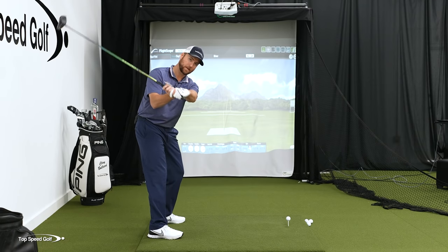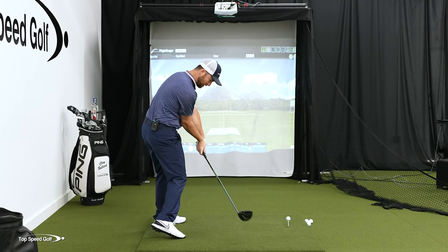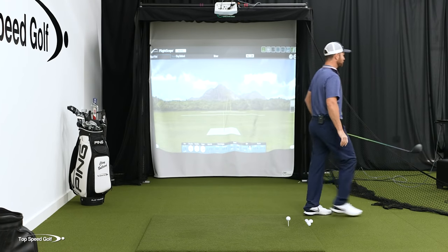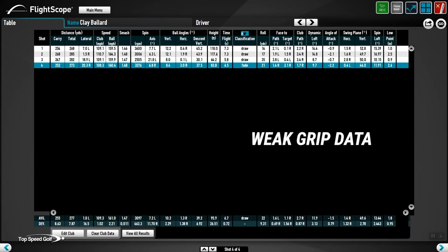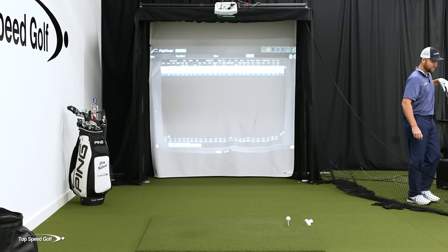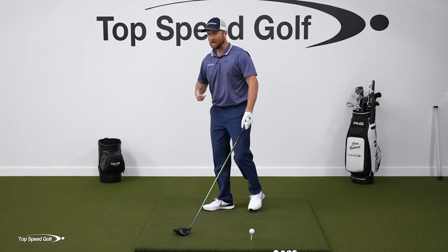The problem with this grip is that to get shaft lean and de-loft, I really have to bow my wrist a ton. To get it from the inside, I'd have to look like Dustin Johnson or Brooks Koepka to really close the face. For me, this was one of the more erratic ones. My average carry distance was 255 yards — really low for me — with 277 total, 160 ball speed, and 109 swing speed. Not the best numbers, and it feels like a lot of work.